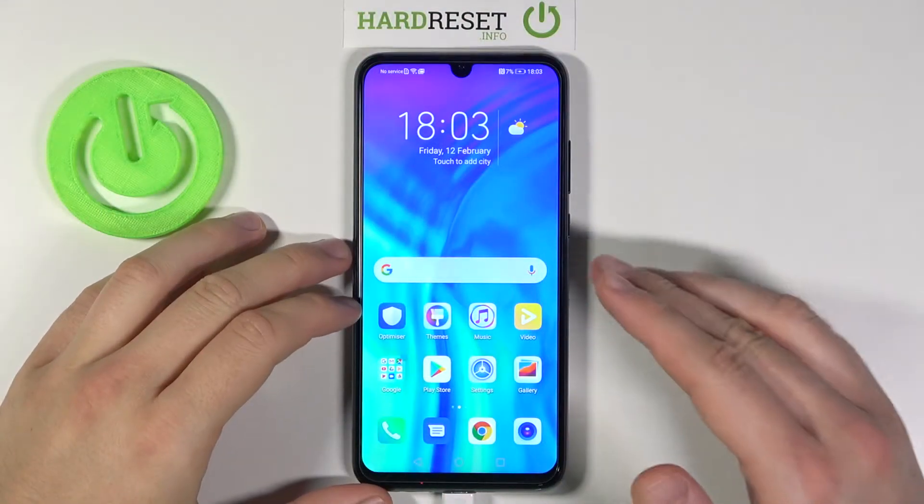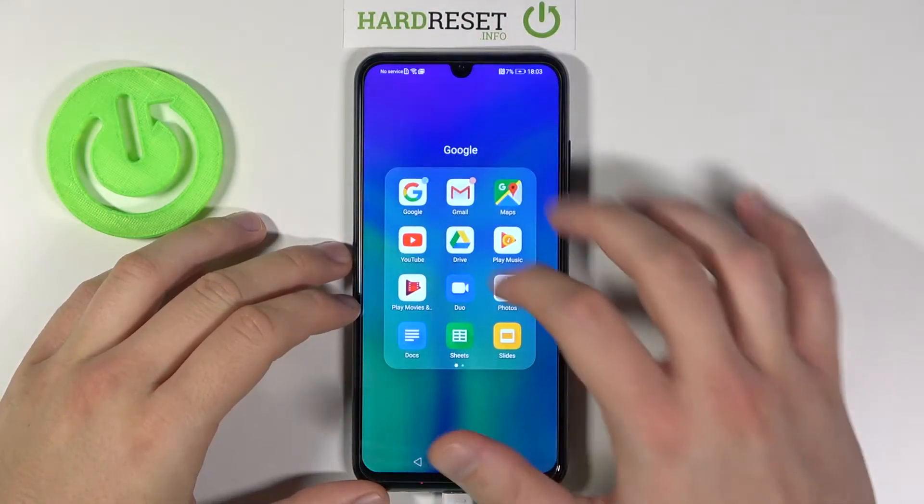Welcome! If you want to activate Hey Google in your Honor 20 Lite, let's go for the Google app first.